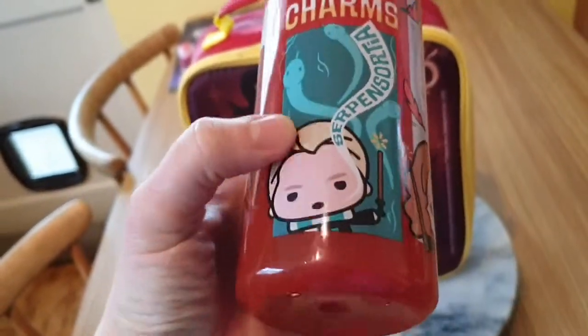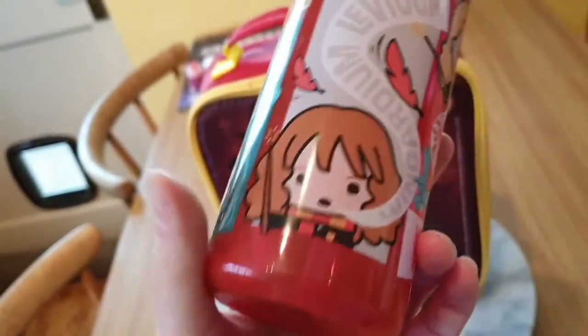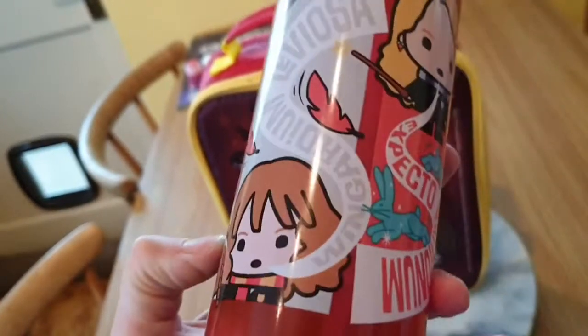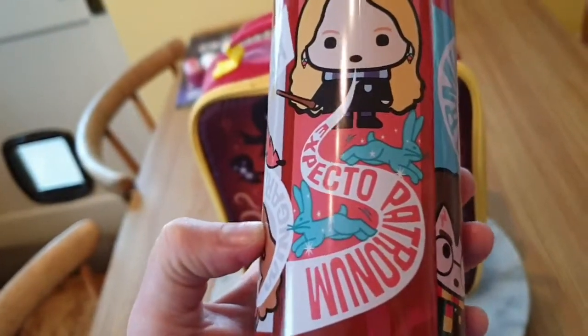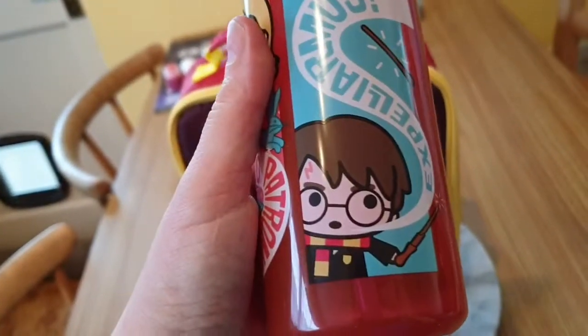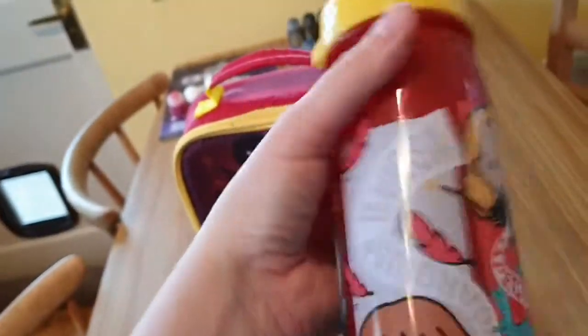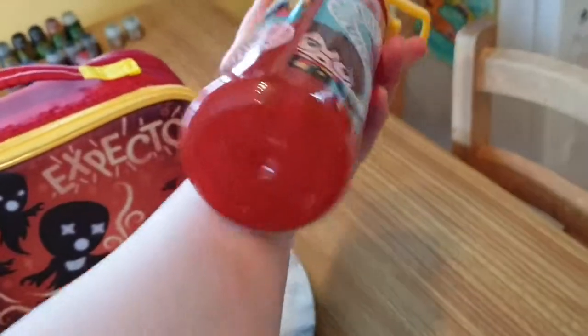This is a Harry Potter themed water bottle — it says 'Spells and Charms' on it. Here we have Draco Malfoy saying 'Serpent Sortia,' Hermione Granger with 'Wingardium Leviosa,' then Luna with 'Expecto Patronum' and her Patronus is a hare, and Harry Potter with 'Expelliarmus.' It's got a little sippy thing at the top and it does come with a plastic straw inside. It's a cute little water bottle, about nearly as long as my lower arm.